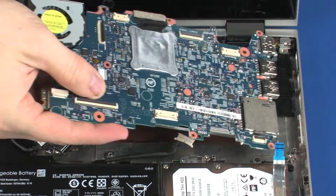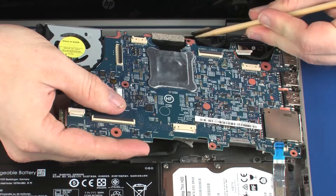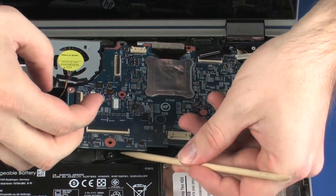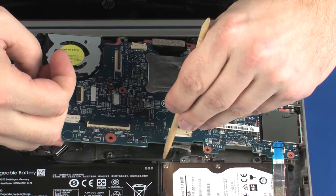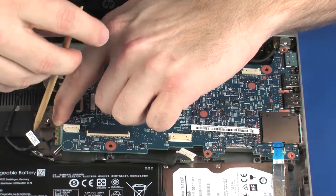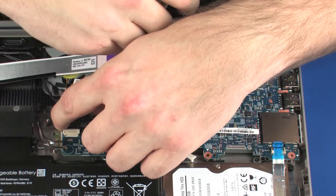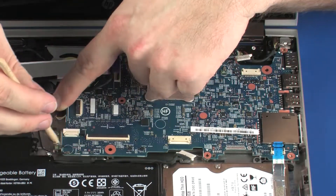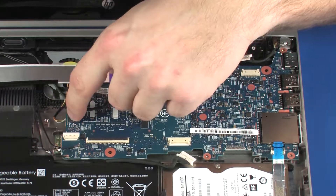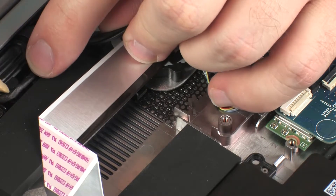Place the system board onto the alignment pins on the base enclosure. CAUTION! To avoid damage, ensure that all cables are free from being pinched between the system board and base enclosure. Route the wireless antenna and touchscreen cables through the routing channel on the fan and base enclosure.